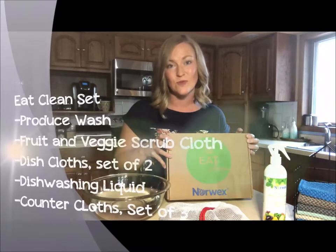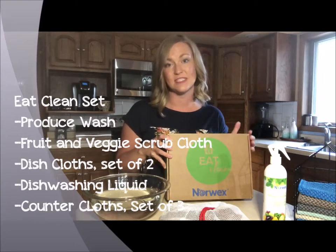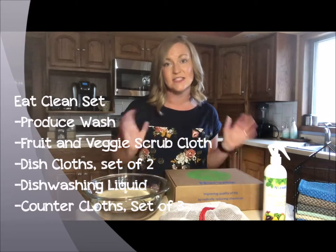This package is going to give you most of the things that you need to start living a cleaner life in your kitchen. My family spends most of our time in the kitchen every day after school and in the evenings, so I want to do everything I can to make this environment safer. See how dirty those grapes are?